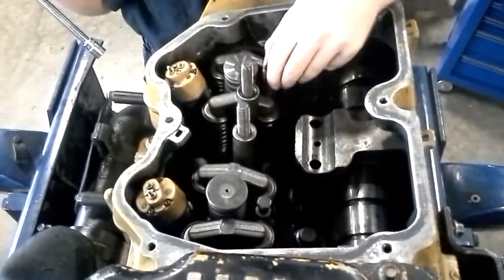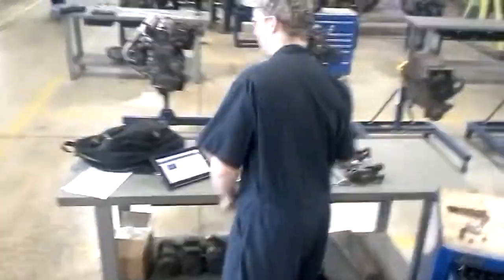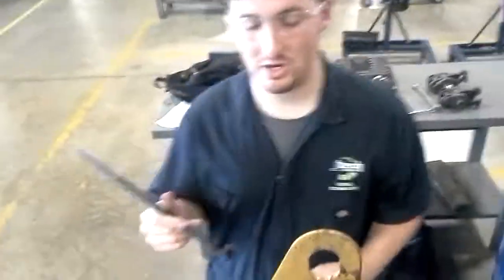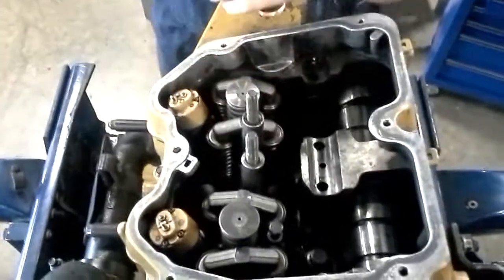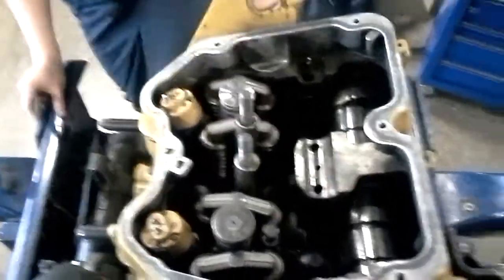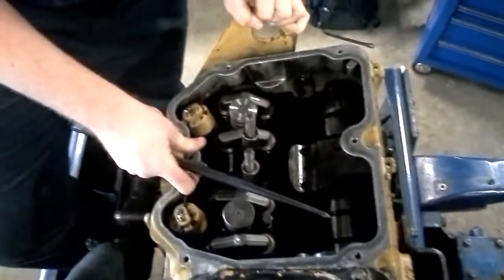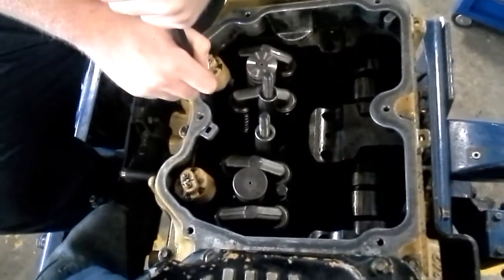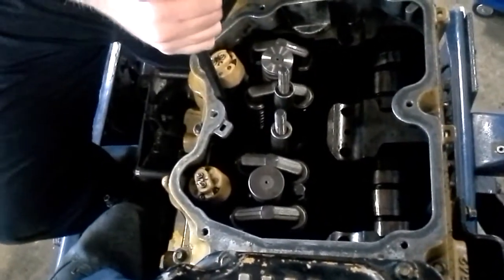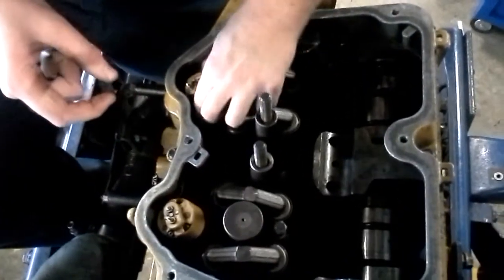At this point, Caterpillar says to pry up on this injector on the solenoid — the electronic solenoid side. We're going to be doing that as CAT says. I want to get the heel bar up under there and pull back on it. See how the injector just moved? See how I can move it back and forth?